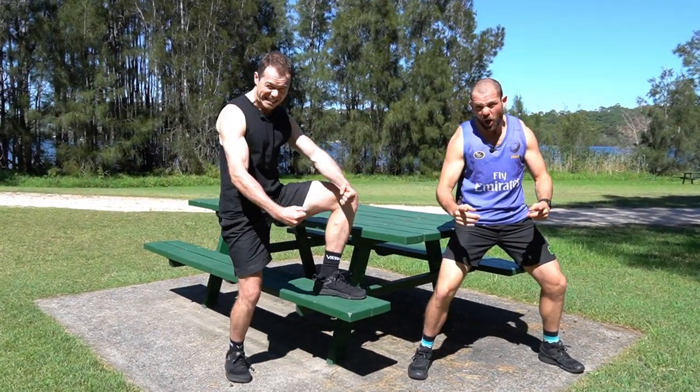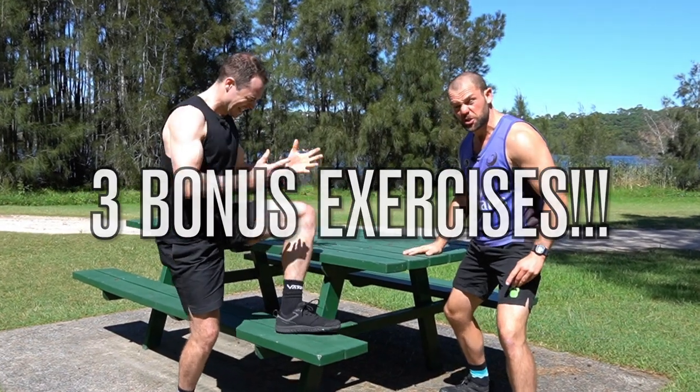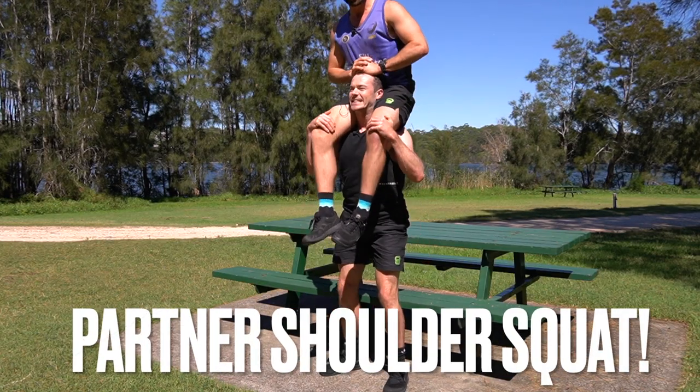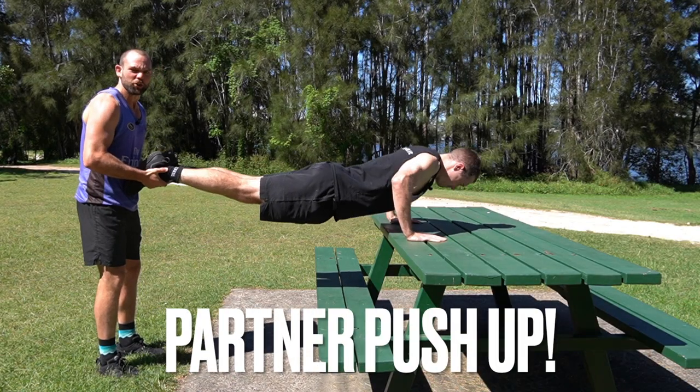For a limited time only, we're going to give you three bonus bench exercises — keep watching. Shoulder squat. Partner push-ups.